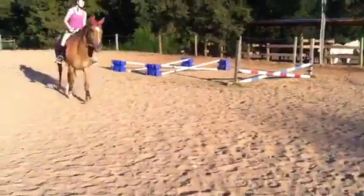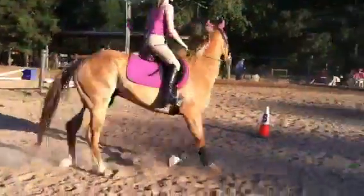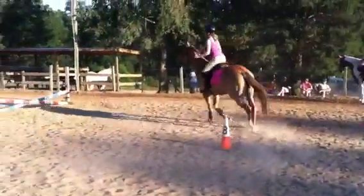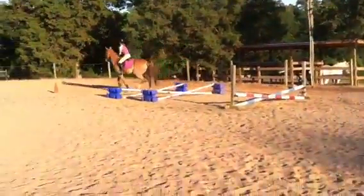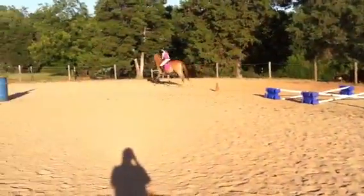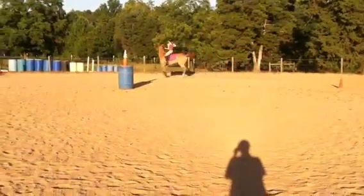Redo that jump itself. Eyes up, don't look at what you're doing. Finish strong. Find your next jump. Get control, do circles.